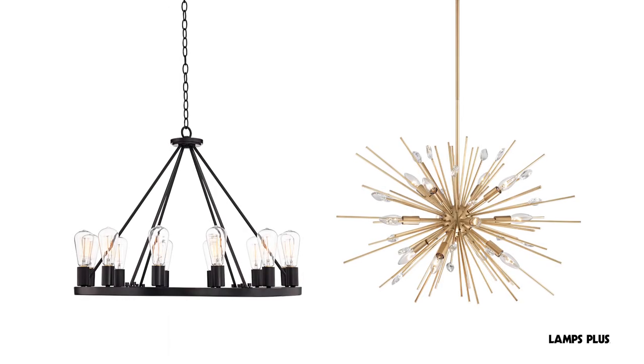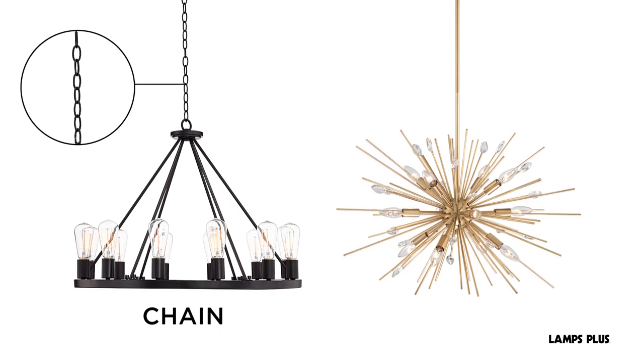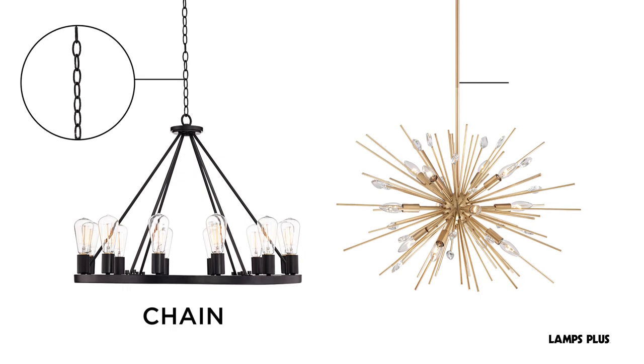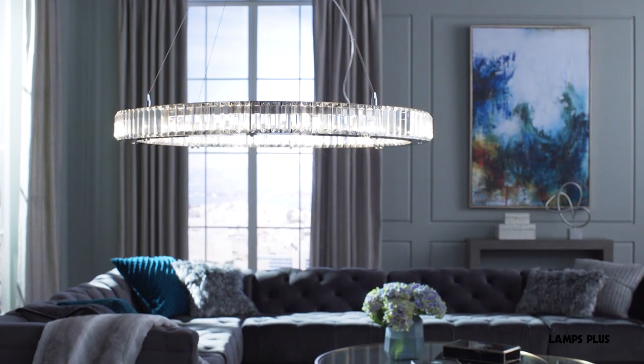Our chandeliers usually come with 10 feet of wire and 6 feet of chain. These lengths work for most homes and can be customized to your ceiling height. Other chandeliers come with different downrod sizes which can be combined to achieve your ideal hanging height.